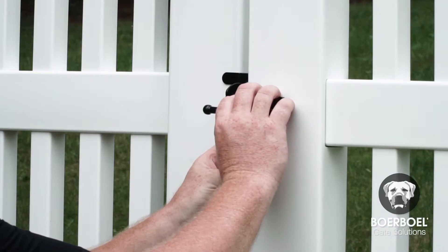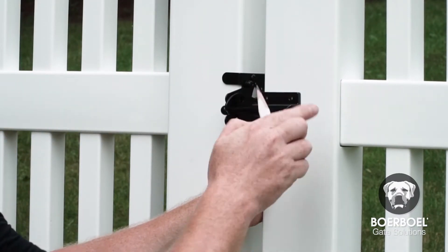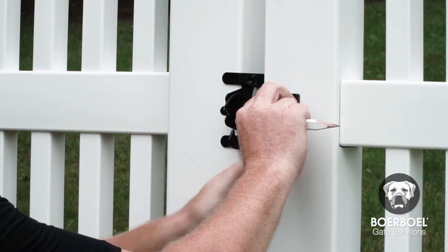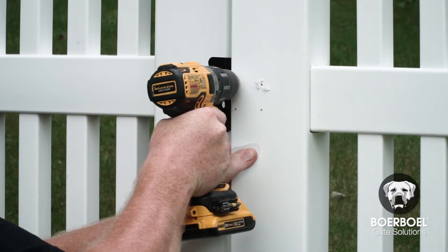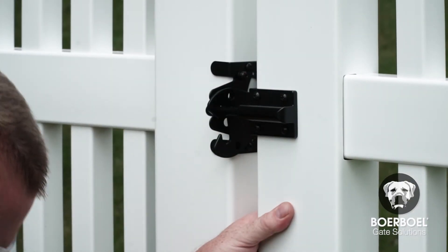Next, close the gate and insert the striker bar into the latch while holding it firmly against the gate. Mark the pilot holes on the front of the striker through the screw holes. Remove the striker bar and drill the pilot holes. Finally, place the striker bar on the gate and secure it with the remaining screws.